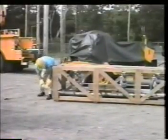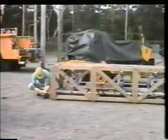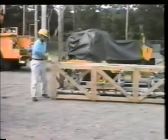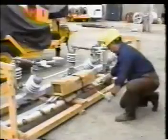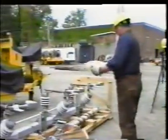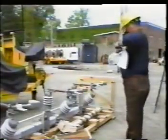Carefully open the crate, removing the front, back, top, and both sides. Leave the switch bolted to the bottom of the crate at this time. Remove the small crate containing the hardware and all the mounting brackets and associated equipment. Inside this crate, you will find the instructions for installing this switch.